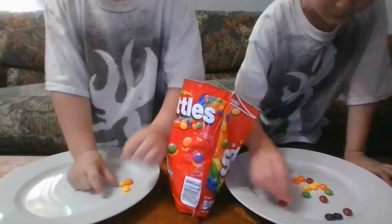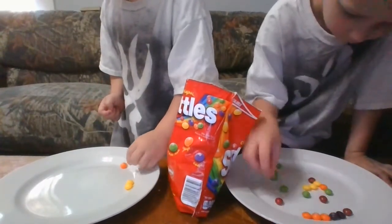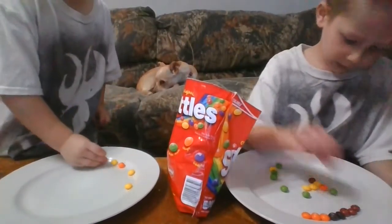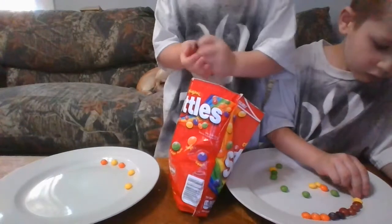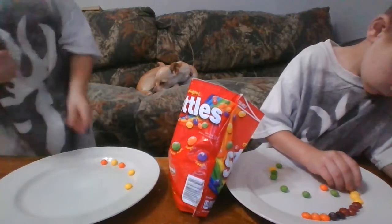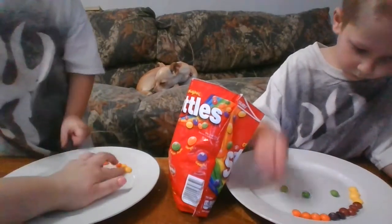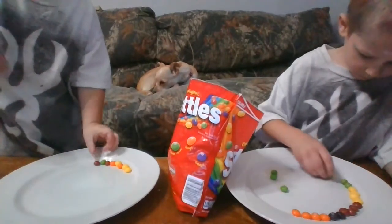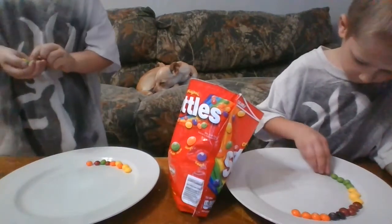I'm going to put black on. There's some more red. Let's put yours a little bit closer together. They've got to be really close for the experiment to work. Wow, Jason, you've got a really good pattern going on. And me too.